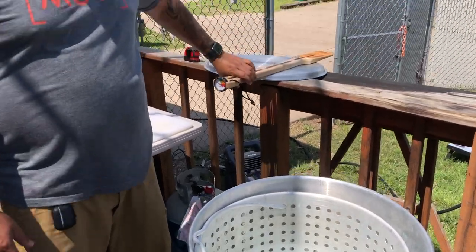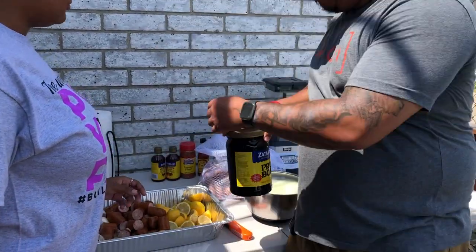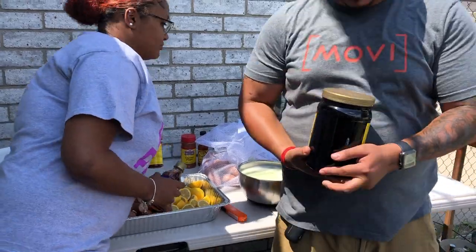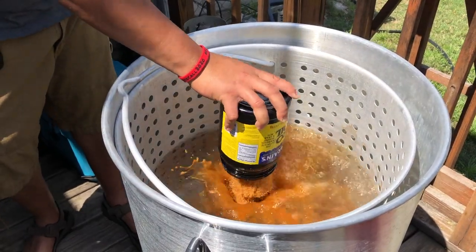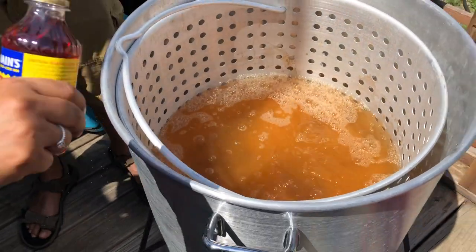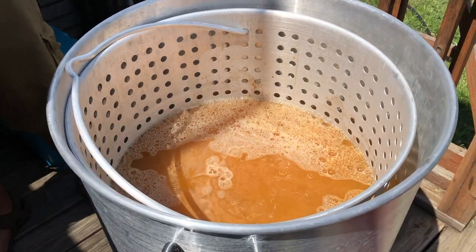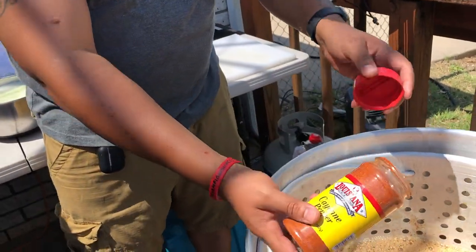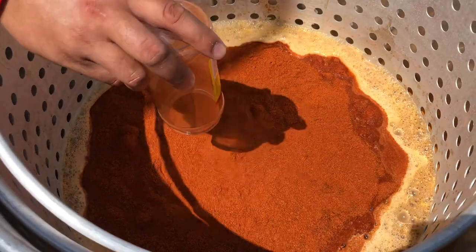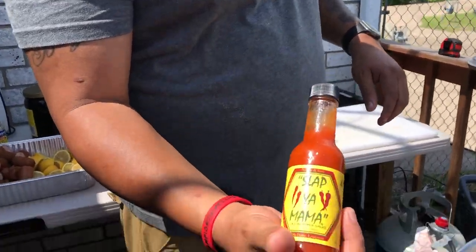My daughter Rihanna is going to assist with everything. First I'm going to get some of this boil seasoning — I got a three pound tub of Zatarain's Pro Boil right here, this stuff is good. Get that poured in the water. The wind's blowing pretty good today. I got two full bottles of boil mix — go ahead and pour both in. Then I'm going to do a whole bottle of cayenne pepper, get that poured in there.